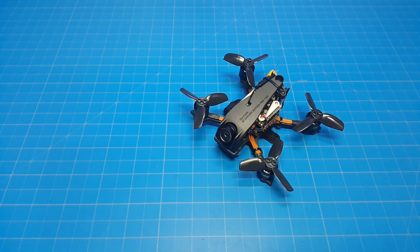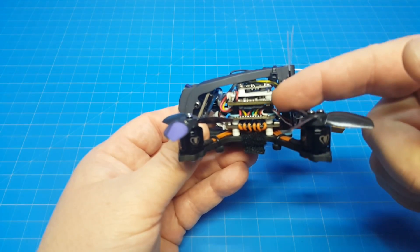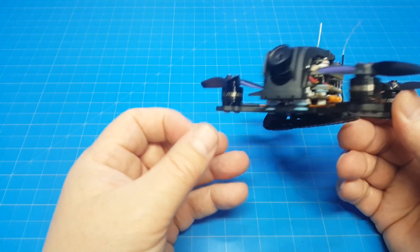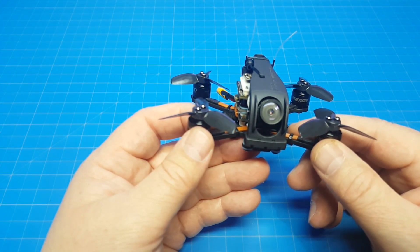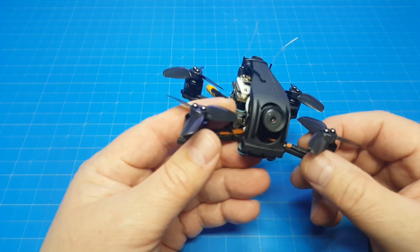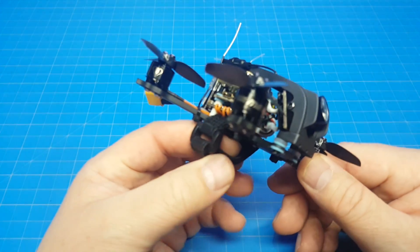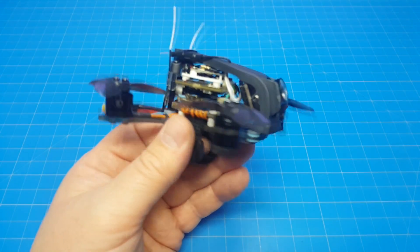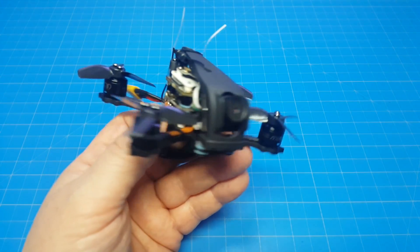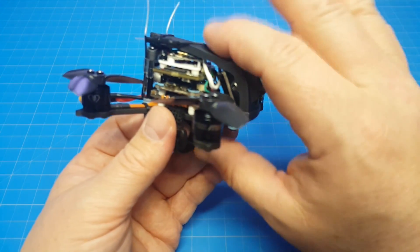This little guy is also by Diatone - it's called the GTR 249 HD MK2. It's a two-inch frame with a Caddx Turtle inside. They've raised up the rear of the stack to give clearance for the extra board. It uses nice components with soft mounting, but I'm still getting jello out of it. It's worse than the Mobula 7, worse than the Beta 85 HD - worse than just about everything else I've flown. I'm not sure what Diatone is going to do about that. I'd be cautious about picking this one up - there's still some work to do.